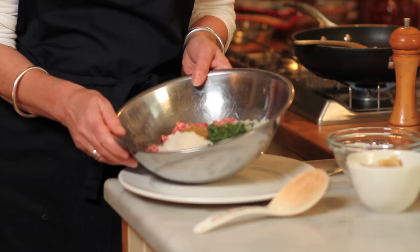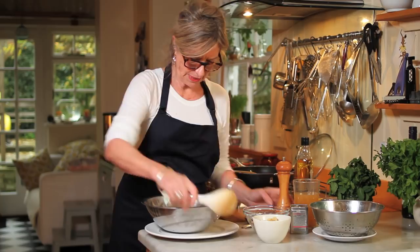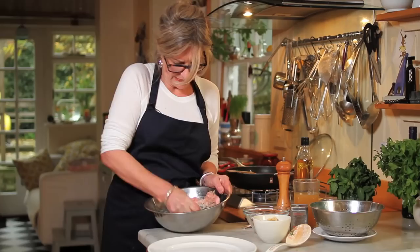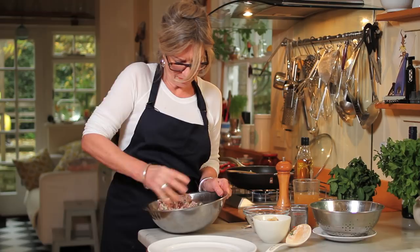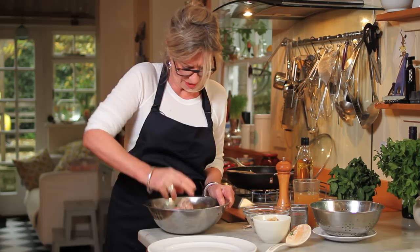I'm going to mix it all up and show you how to make meatballs. I put in a bit of salt and pepper. I'll give it a quick stir first, but the best way is to just get in there with your hands. You just keep mulching like this — imagining it's somebody you don't like — squeezing them, giving them a good squeeze, pummelling it. So it becomes almost like dough.